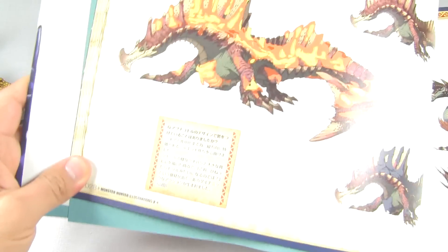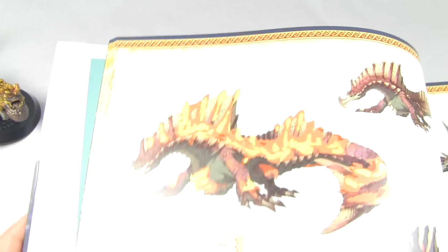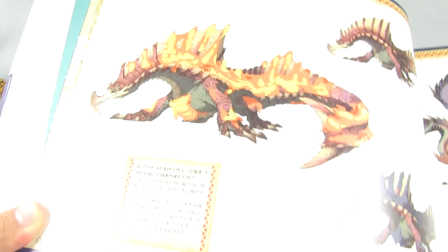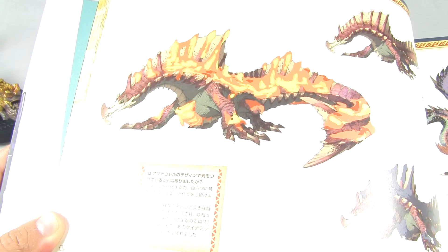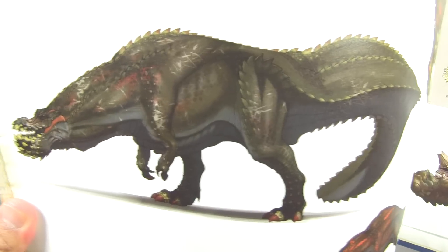The stupid light is getting in the way - you can kinda see him there. The light gets in the way, these pages are so white. But there you go - Agnoctur. And yes, even better - more Devil Joe, more Devil Joe awesomeness. You can really see that guy there.